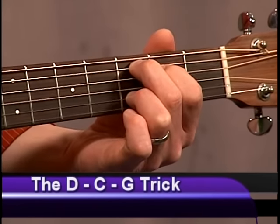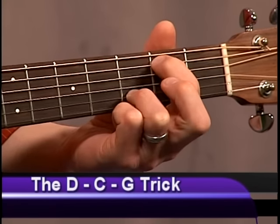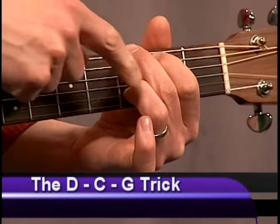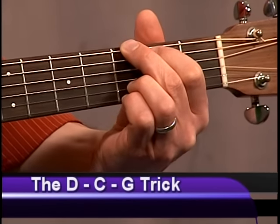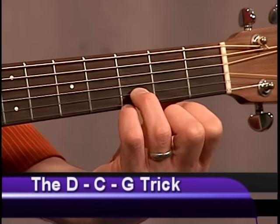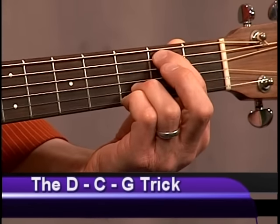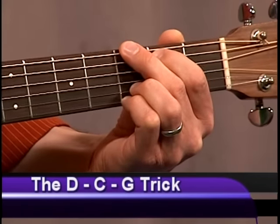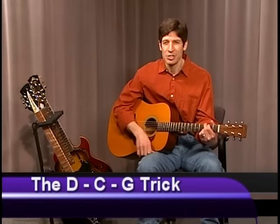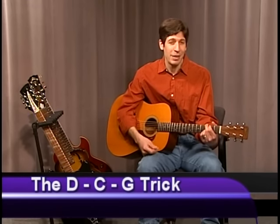Ready for the final step? This is the easiest one. Index and middle move up one more string: index on the fifth string, second fret; middle finger on the sixth string, third fret. That's the G chord. I think of it as the chord the Beatles used for 'A Hard Day's Night' — the Hard Day's Night G.